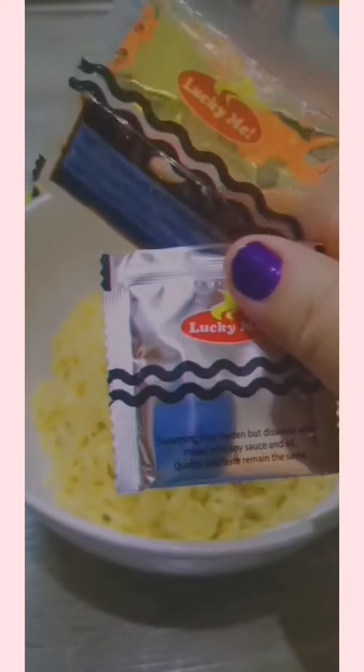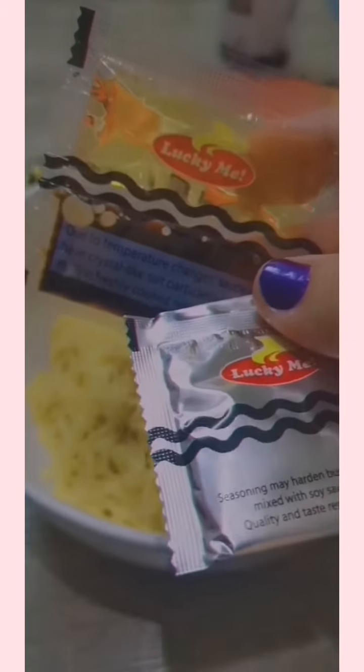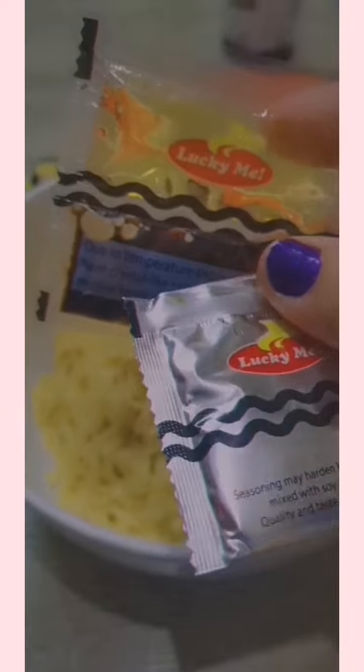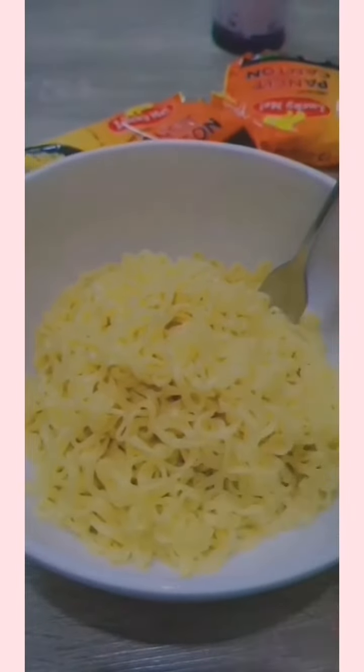Inside the pack you will find two sachets — one has the powder and the other one has the oil and the soy sauce. We're going to mix it into the noodles.